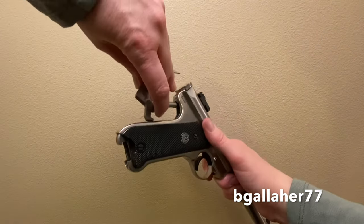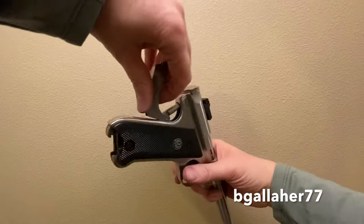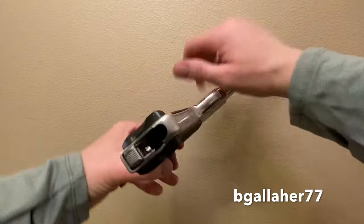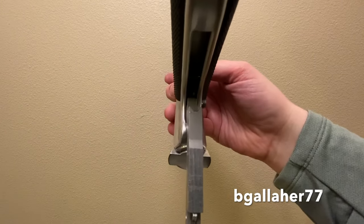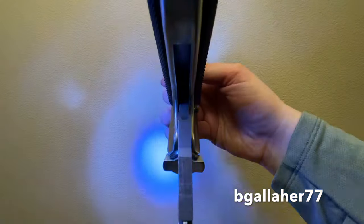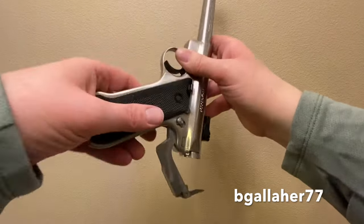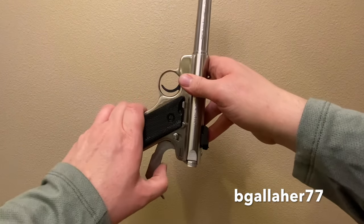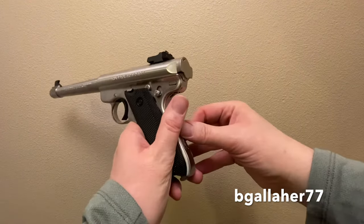Take this little piece and put it back in position. Now there's something called a hammer strut — it's hard to show on camera — that has to be in the right spot. There's a bar in there; it has to be on the bar. Hold the gun muzzle up, keep that thing in the right spot — it's got to be in the middle. Snap it back into place.